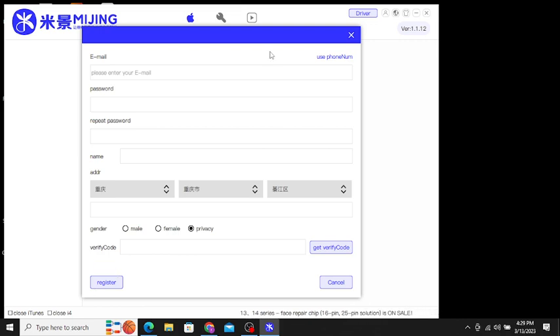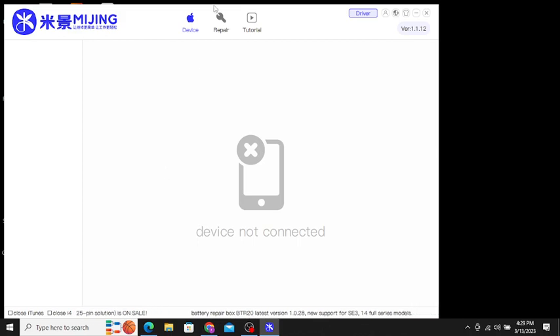Sometimes if your software version is expired or old, you will see a message saying 'wrong email,' 'invalid email,' or 'abnormal server.' I already have a registered account.